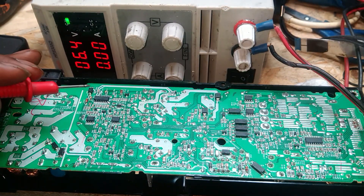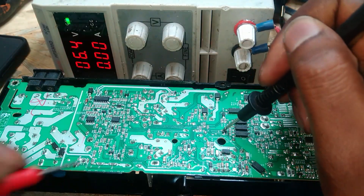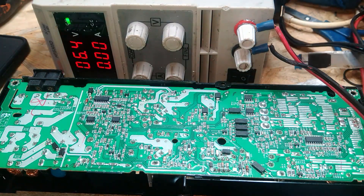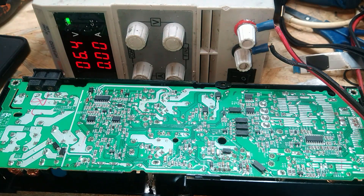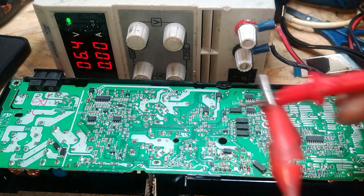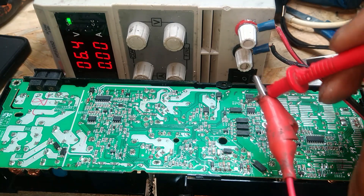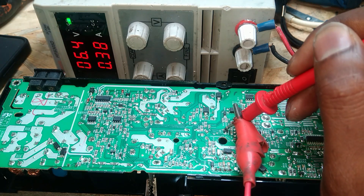The easiest way to tell if it's faulty is by injecting voltage here. Ground your probe at any ground point — here's one — and then just touch here. If you touch there and you see current drawing, this chip is faulty. So we touch there and we're getting 0.39.